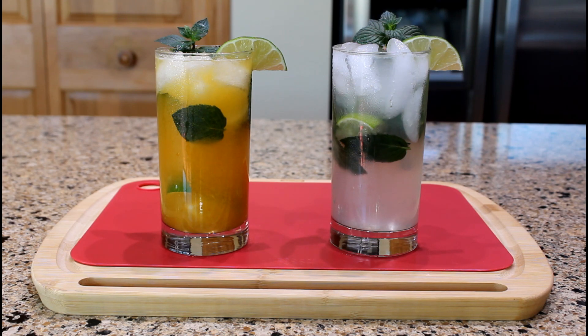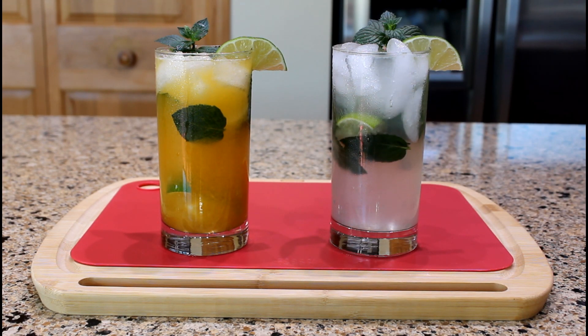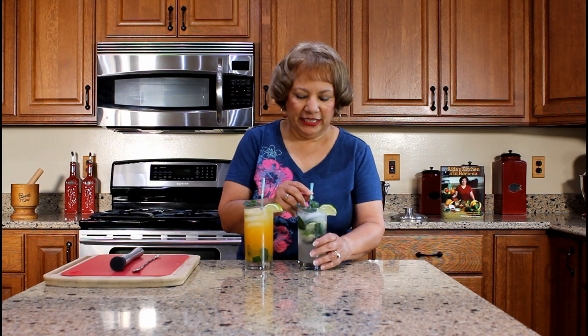We just finished preparing two different mojitos: the traditional mojito and the passion fruit mojito, mojito de palcha. This is such a refreshing drink to serve your guests, especially during the summer months. Many mojitos are prepared with a homemade syrup. In the future, I will make another mojito cooking video using the homemade syrup.